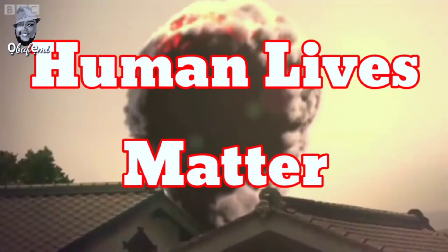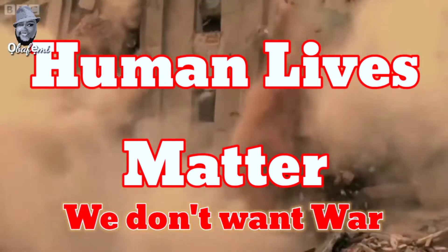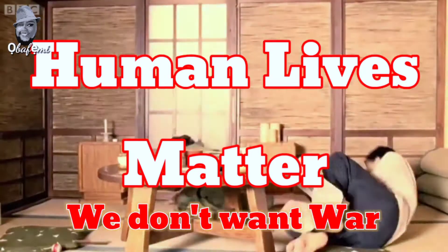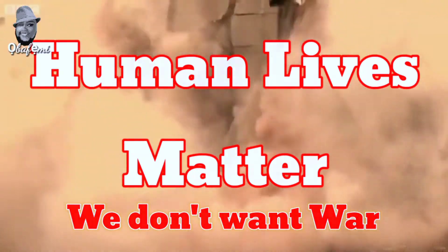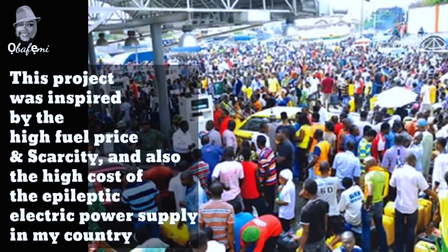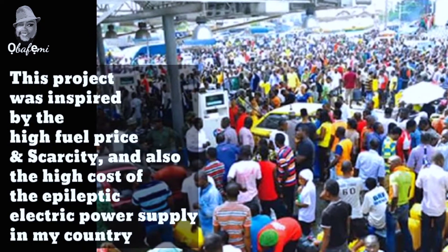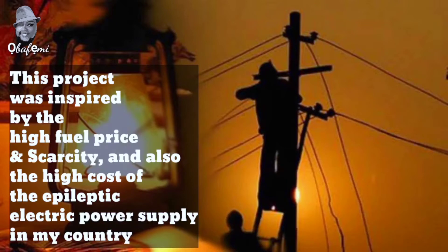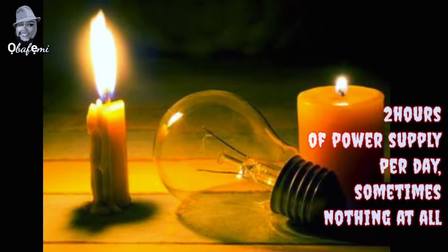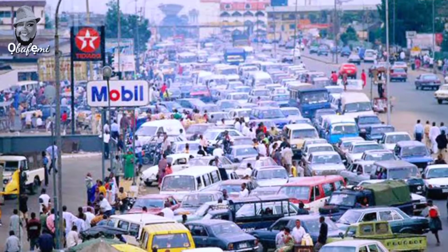First of all, my heart goes out to those who have lost their lives in the Ukraine-Russia war and the recent train bombing and killings in this part of the world. This project was inspired by the scarcity and very high price of petrol, and a region where only two hours of electricity per day are supplied — or nothing at all.